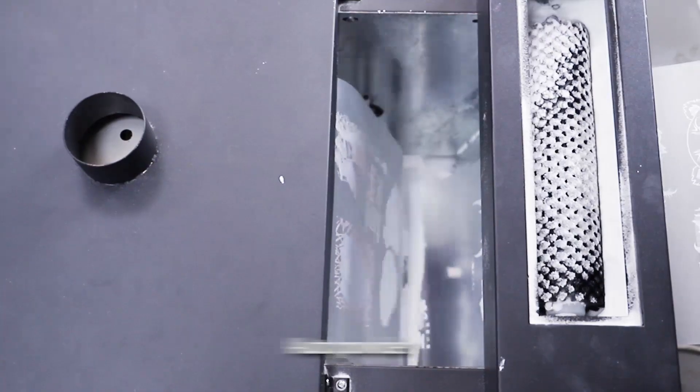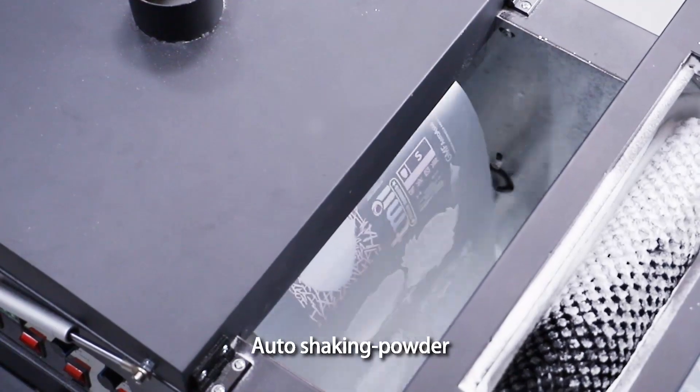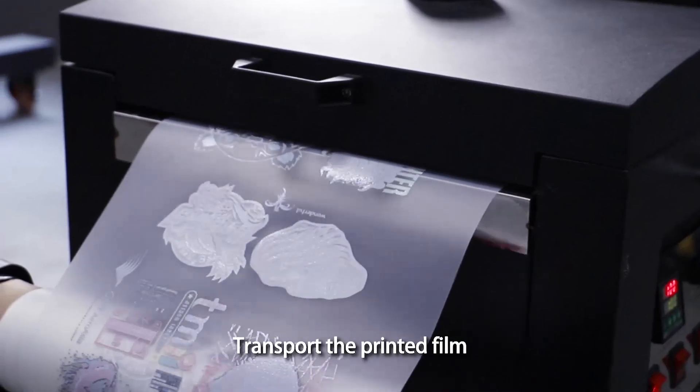Auto powder, auto shaking powder. Transport the printed film.